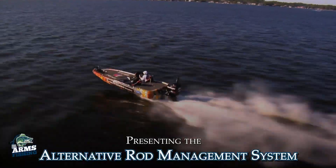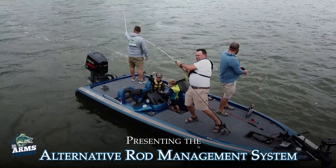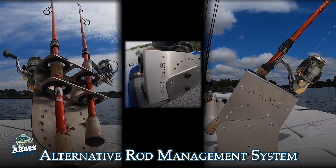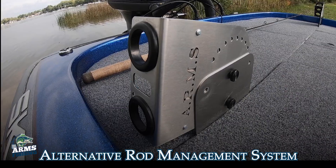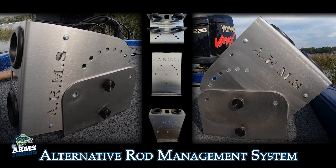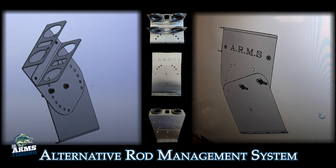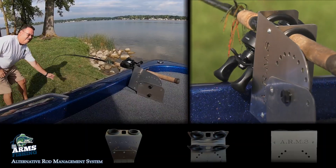Whether you're a professional fisherman, weekend angler, or just out for family fun, you know that rod holders can be one of the most important tools in your boat's fishing arsenal. That's why Arms Fishing has developed the Alternative Rod Management System, built and designed by anglers for anglers.